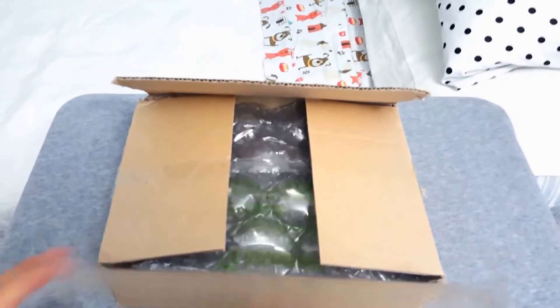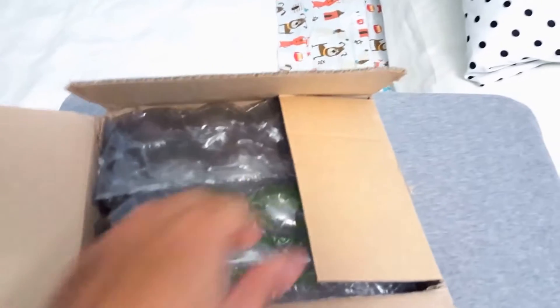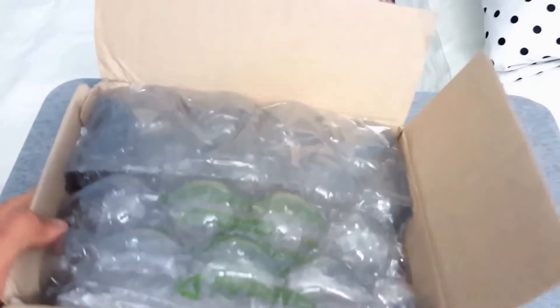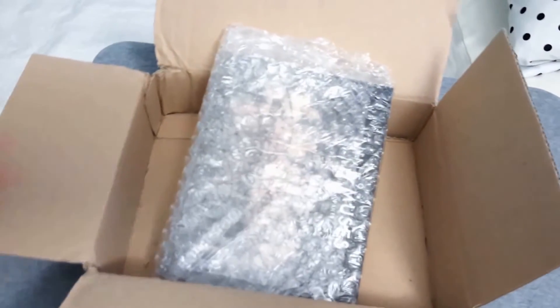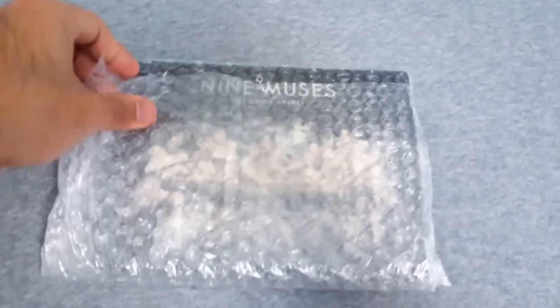All right, so I've got all of them opened up, so this should be easier to take out. Let's check it out. It feels so light, it's almost like there's nothing in there. More bubble wrap — more, more — and there it is. Yes!